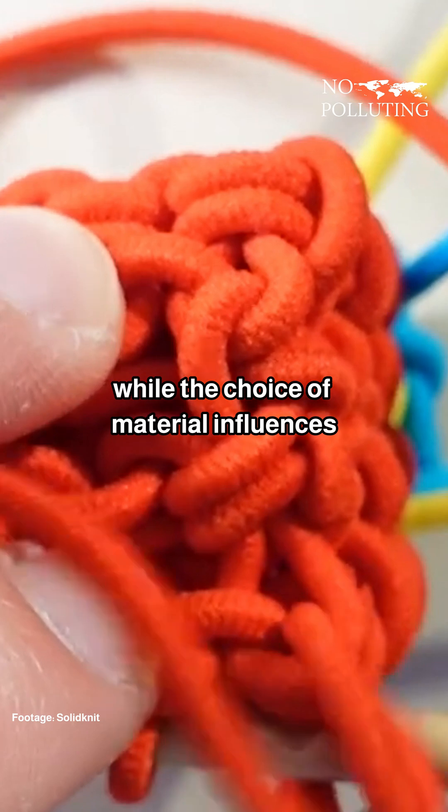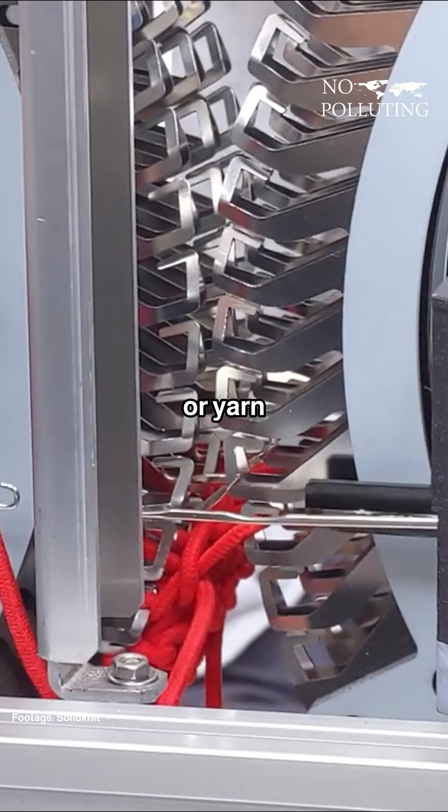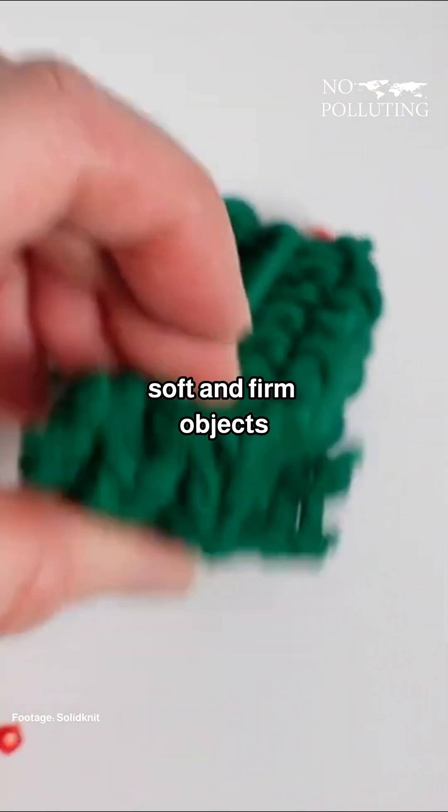While the choice of material influences the flexibility and texture of the final products, this machine often uses elastic cords or yarn, which allow the creation of both soft and firm objects.